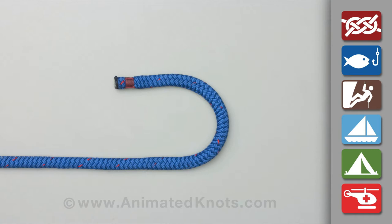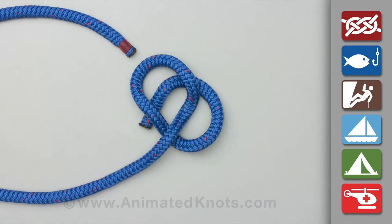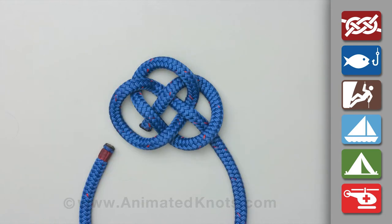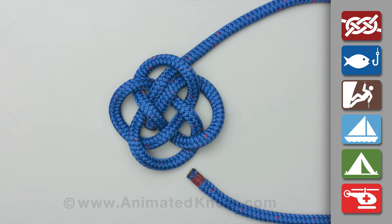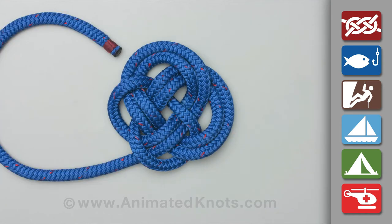Start by making a loop and then lay the rope across this loop. Now thread the rope across the middle of the loop using an under and over sequence. Continue to follow the same path around a second time, still using the same under and over sequence.